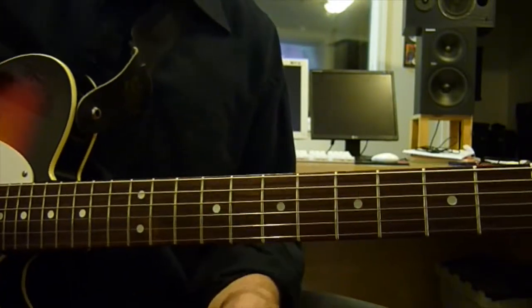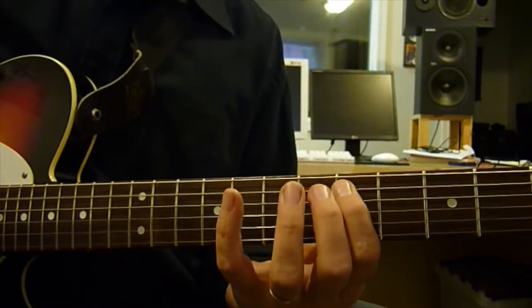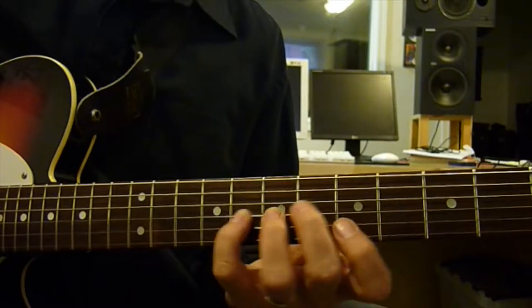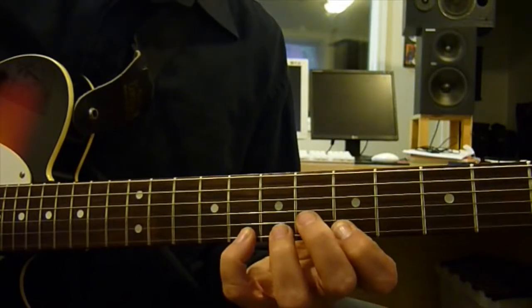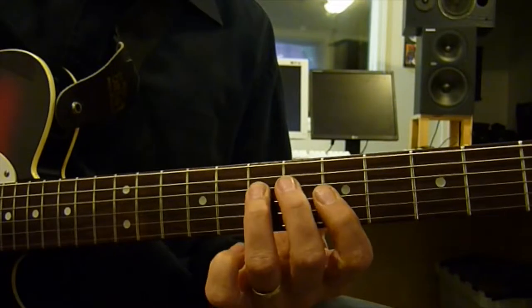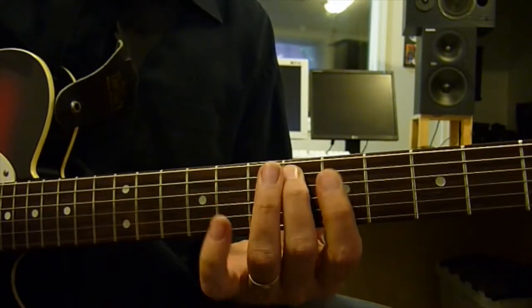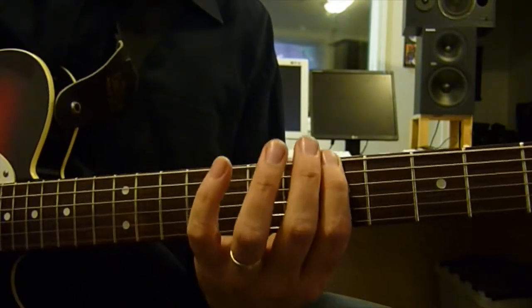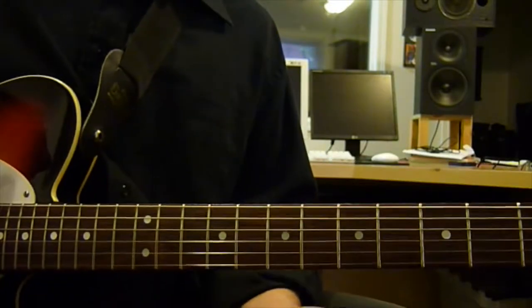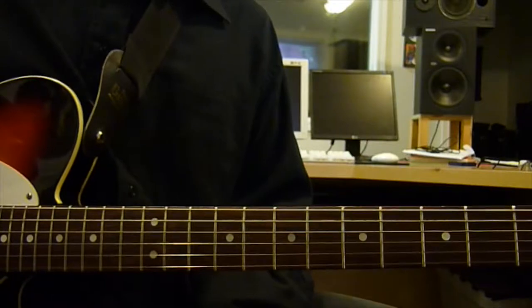Here we go. Let's play it with me. Now, let's use it. I'm going to play some stuff.